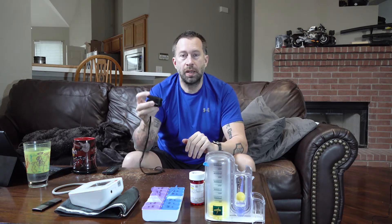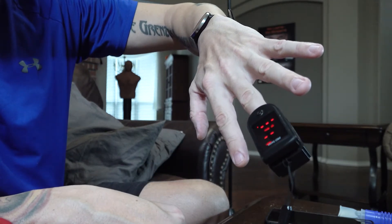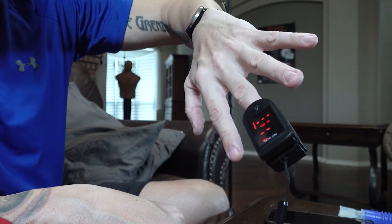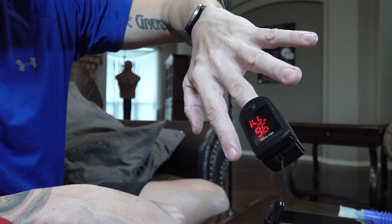The first tool I'm going to talk about is one of the most basic: a pulsometer, oxygen sensor, or whatever you want to call it. In the hospital they've been replaced by a tape-on device that connects to a monitor, but you can buy these for about 20 bucks. It's very simple to use — turn the power on, squeeze it, put it over your index or middle finger, and it will tell you your oxygen levels and your heart rate.